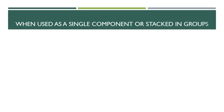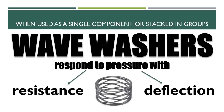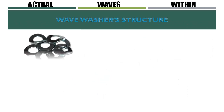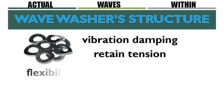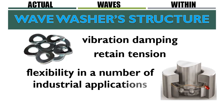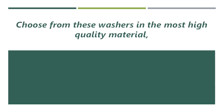When used as a single component or stacked in groups, wave washers respond to pressure with resistance and deflection, which can protect and extend the longevity of an assembly. For certain applications, the actual waves within the wave washer structure provide vibration damping and retain tension and flexibility in a number of industrial applications and commercial products.